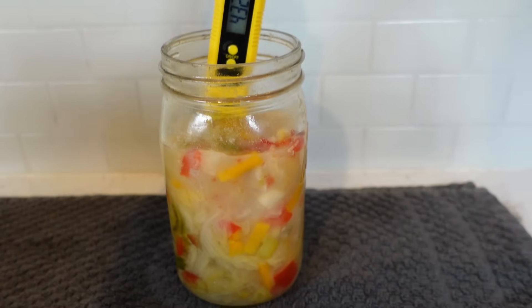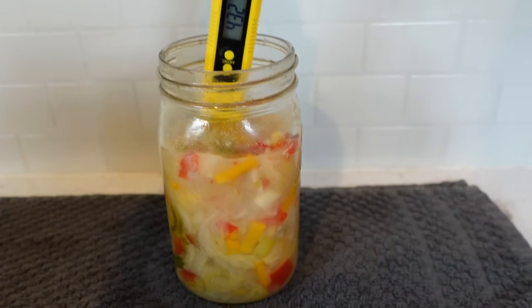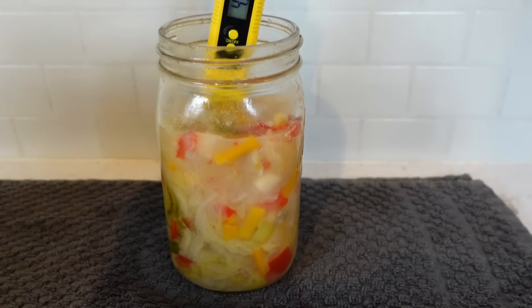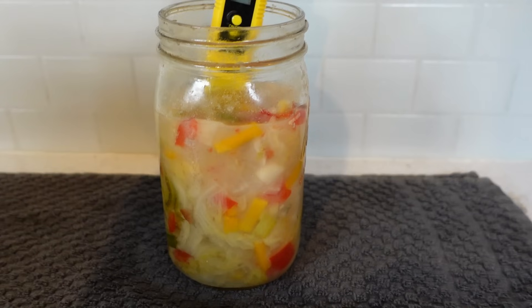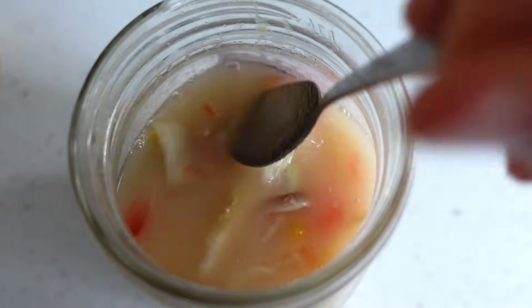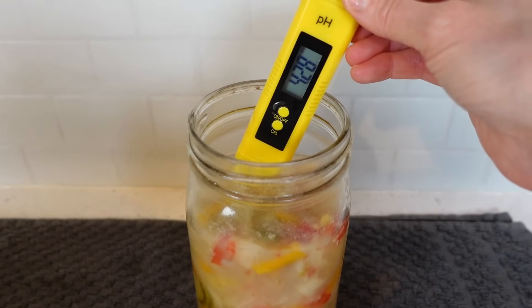Let's return to the white kimchi example. Here it is on day seven as it has transitioned from stage two into stage three. The brine level has fallen. The vegetables are no longer being pushed up. There are few to no bubbles and it has become sufficiently acidic.